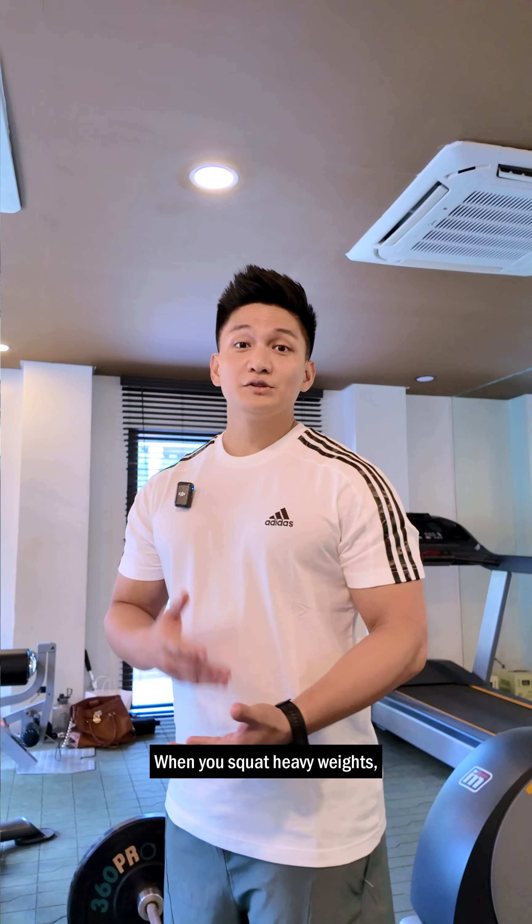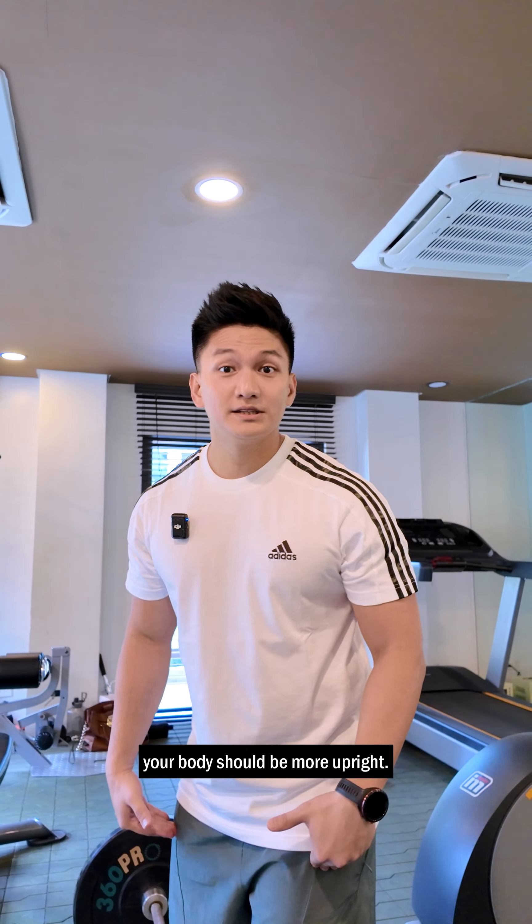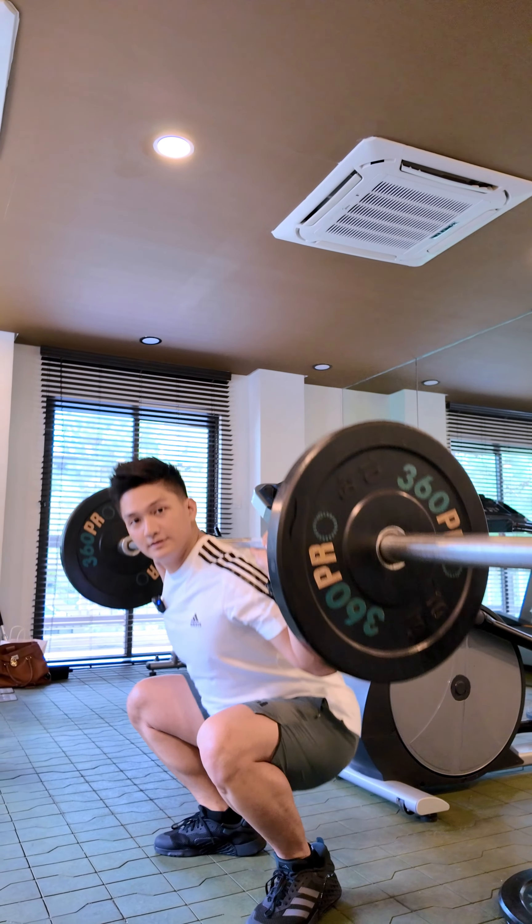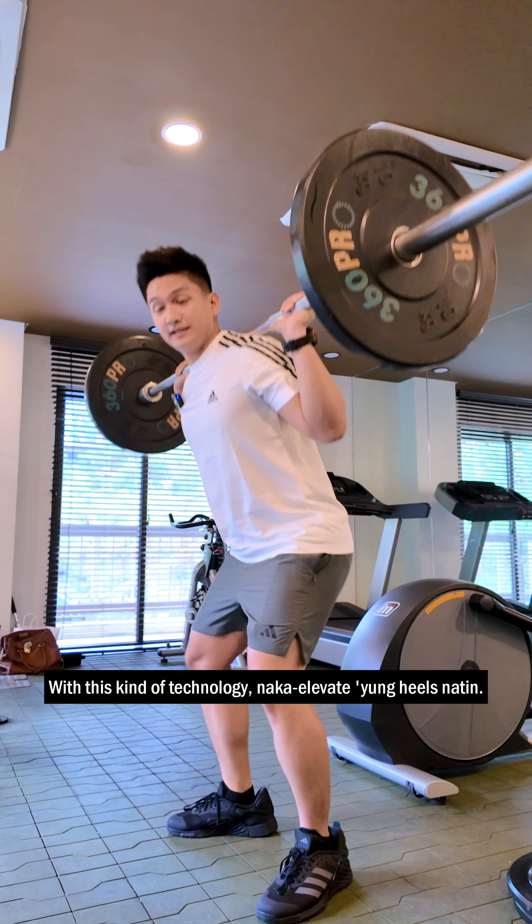So let's take a look at this workout sample. When you squat heavy weights, our tendency is we lean forward excessively. But to activate your quads more, your body should be more upright.